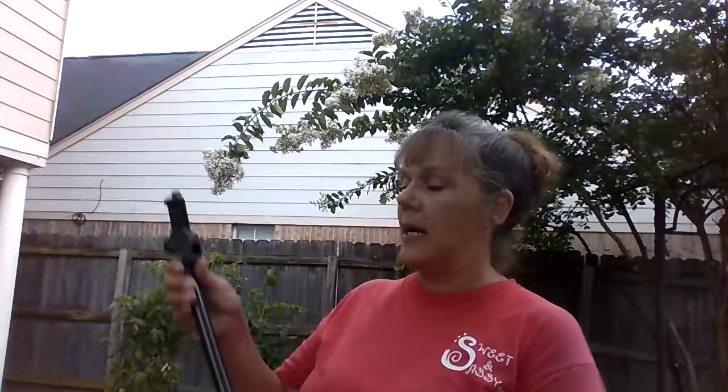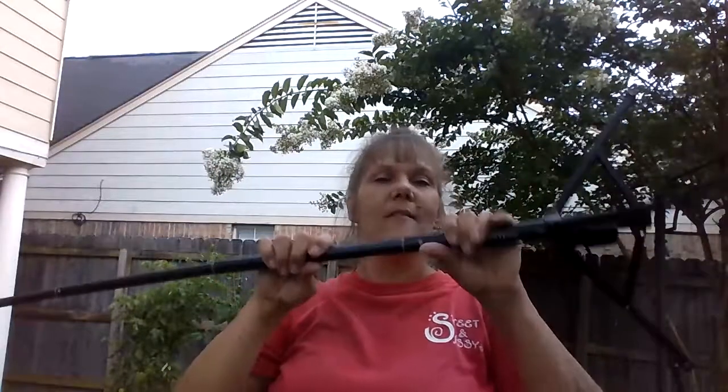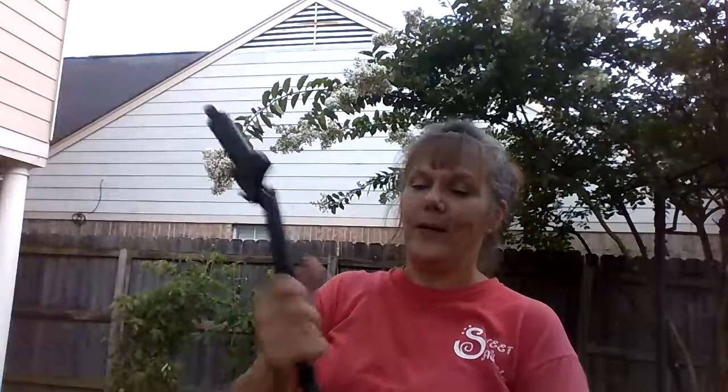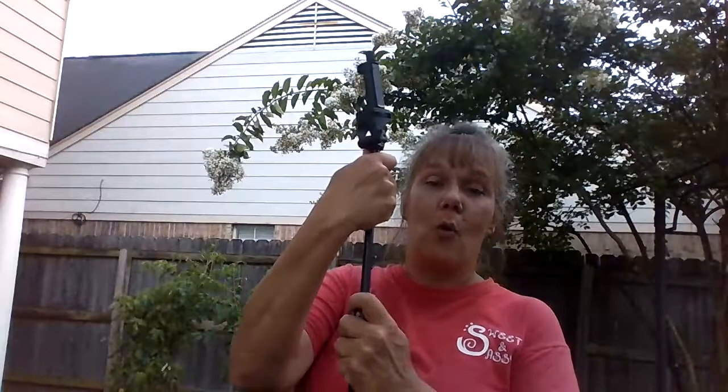I'm 5'4 and a quarter — I round up to 5'5. It comes with five sections, and in each section you just twist to the right slightly and that locks it in place. So that's one — twist it in place — two, three, four...